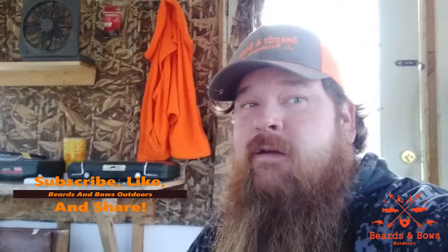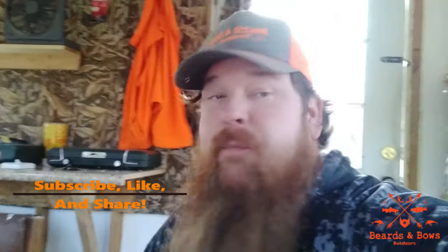Hey guys, this is Nathan, your host of Beards and Bows Outdoors. Today I am at deer camp doing a little bit of cleaning. I have the full build series and grand tour videos — I'll put the link around there somewhere. Today I'm going to go over deer camp must-haves. If you have a deer camp, this is what you want to have in there. Some of the products I'm showing I'll leave affiliate links down below. If you like this content, go ahead and like and subscribe — I appreciate y'all. But the number one thing about deer camp is you got to have fun.